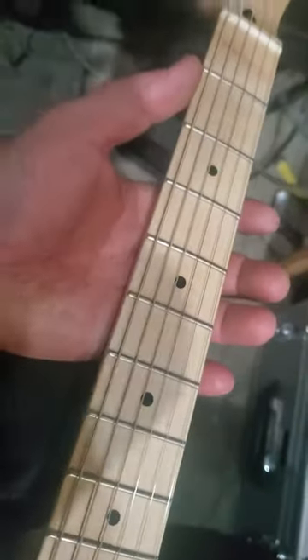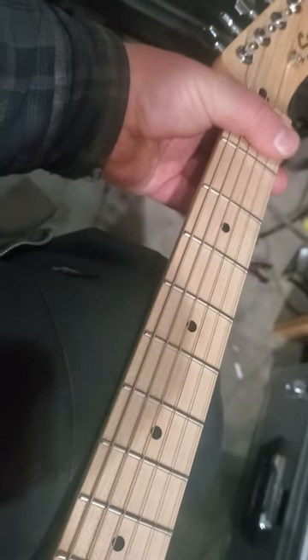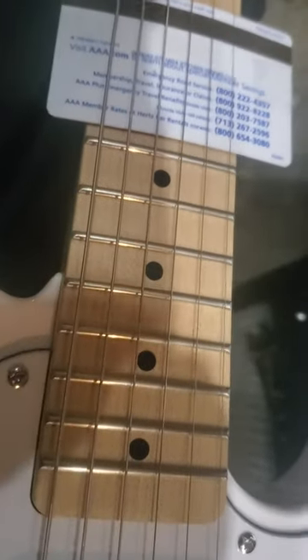Get in here and use whatever you're going to use — I like to use this — adjust the height of your saddles until they buzz and then back them up. What you need to do though is fret this first thing or put a capo on it. I don't have a capo, so I just fret each one, adjust it down here at this end, and get it as low as I can. And when you get it low, you will hear it buzz up against the credit card.